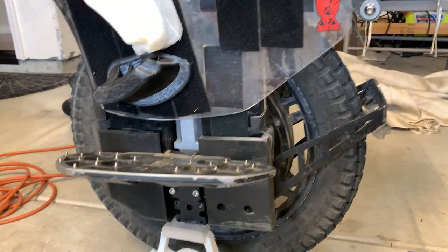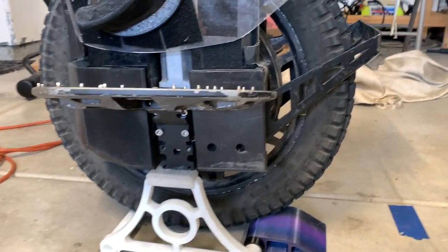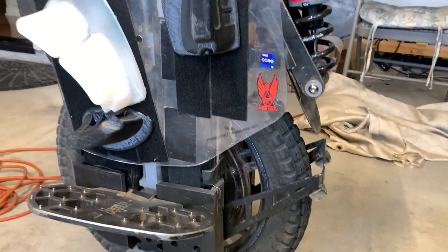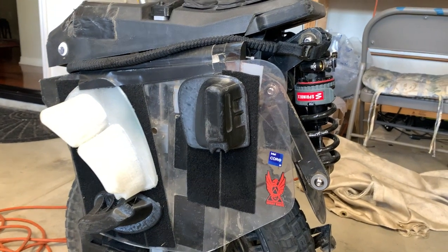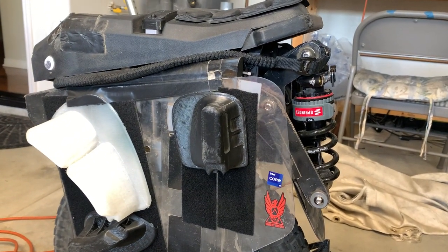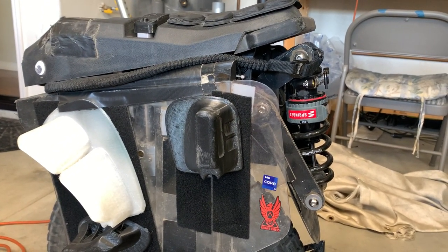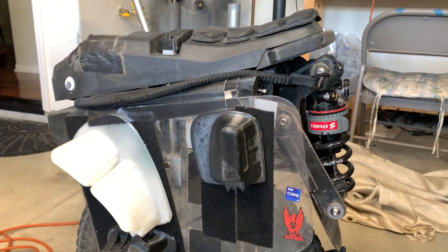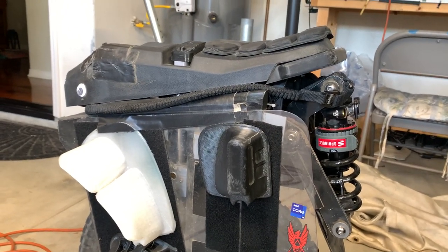Anyway, that's a completely different wheel. This was supposed to just be an overview of my wheel, some of the modifications I did and why I did them, and the drawbacks, pros and cons to it. It's a very long video at this point — like 15, going on 16 minutes. Thanks for watching. If you got any questions, let me know. Thanks!